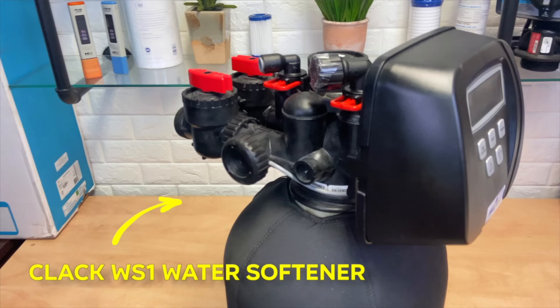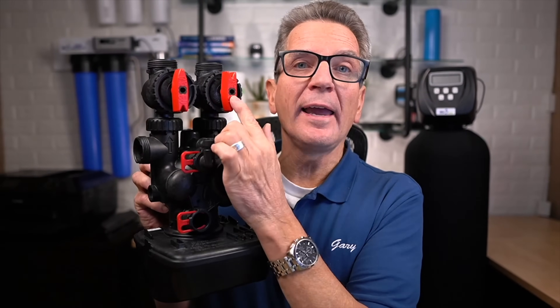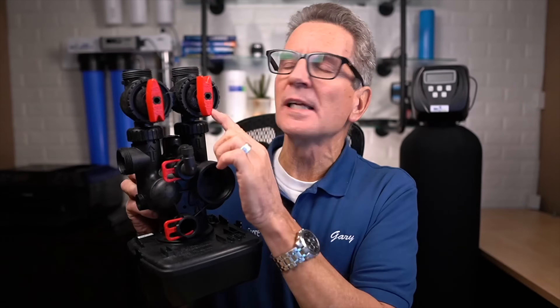These valves are used by countless different water softener manufacturers, including our own Hume brand, but also companies like Water Depot, Nelson, and a whole lot of others. Not sure if your water softener uses a CLACK valve? They're pretty simple to identify. Look at the top — specifically at the bypass valve. If the bypass valve has these red handles with points on one end and wide at the other end, kind of like an arrow, then it's definitely a CLACK valve water softener and everything we talk about today applies.